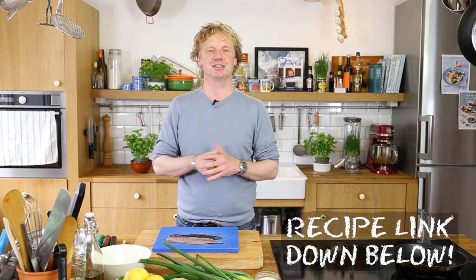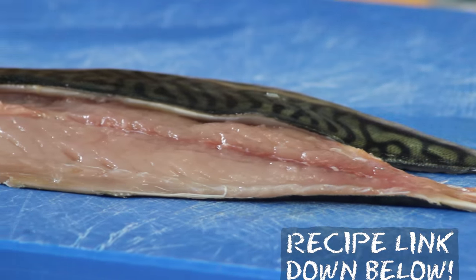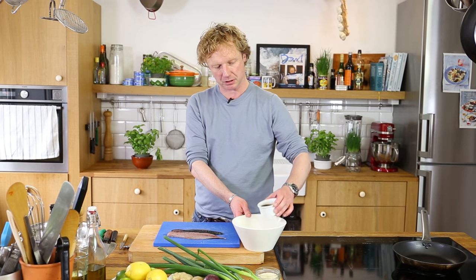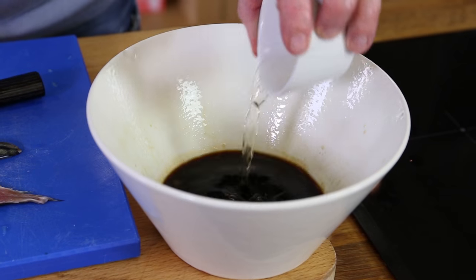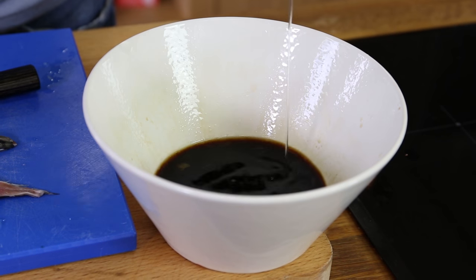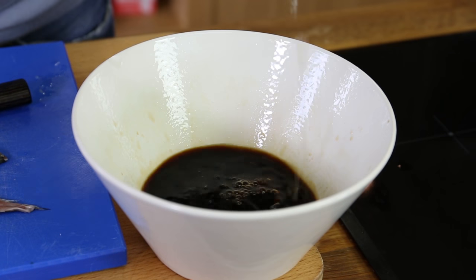We start making the marinade and the base is a ponzu, which is a delicious Japanese sauce or marinade — a mix of soy and citrus. We're going to make it with 100ml of soy sauce, the juice of three limes, 25ml of rice wine vinegar, 25ml of mirin for a bit of sweetness, and 25ml of dashi stock.